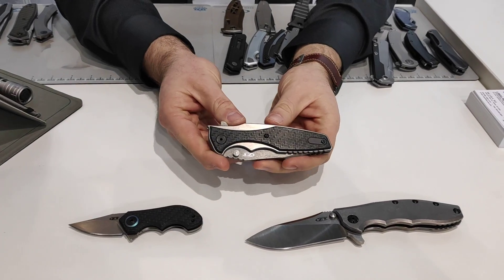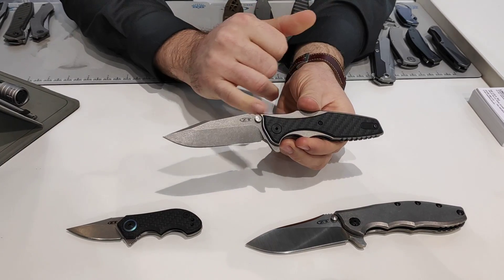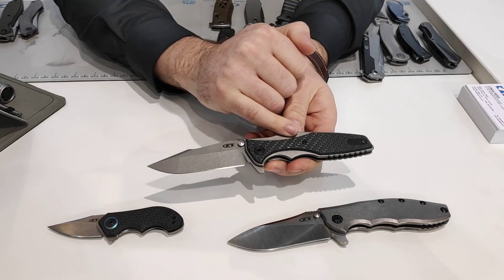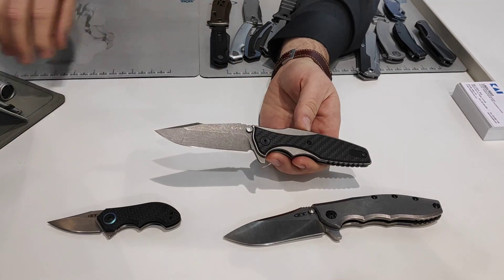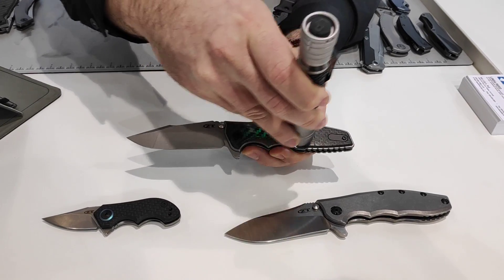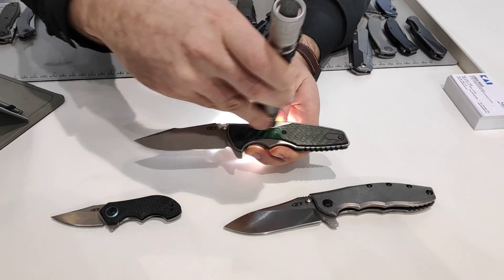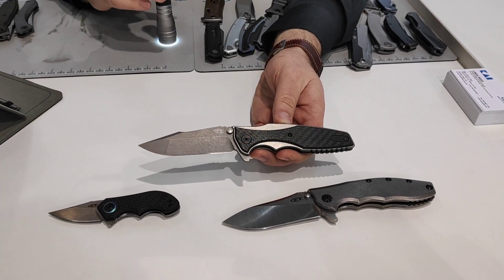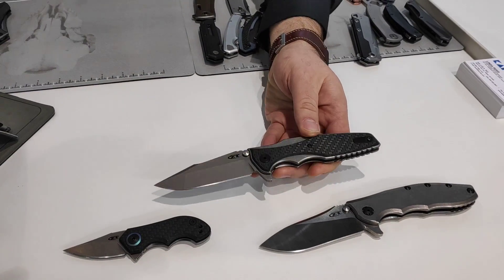Then we have the 393 GLCF. This has a Rick Hinderer's working finish blade on KVT opening — a heavy stone wash with a spanto style blade. Stone wash titanium scales with carbon fiber overlays. The carbon fiber is glow in the dark, so when hit with light you get a nice green color. It stays for quite some time. Very nice, unique feature.